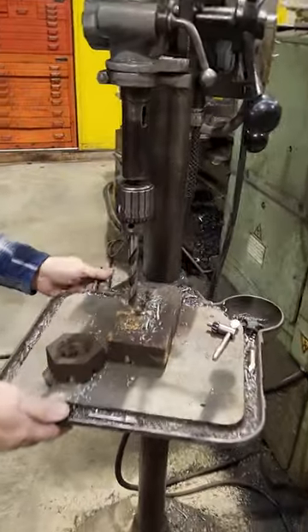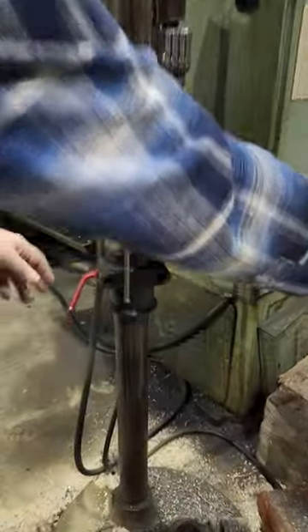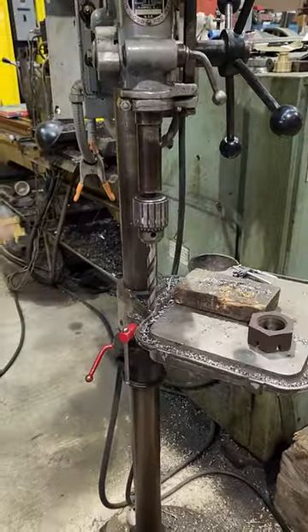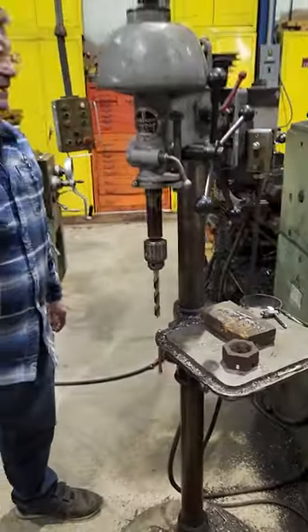We've actually modified this table a little bit — it's got two locks on it so we can turn and rotate it. There's an older lock underneath it so we can set the height. Just a change that we made.